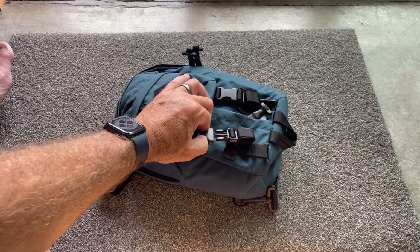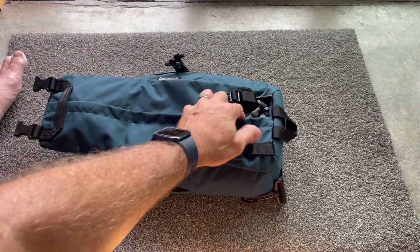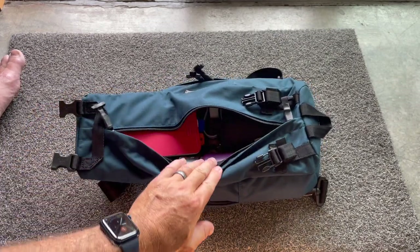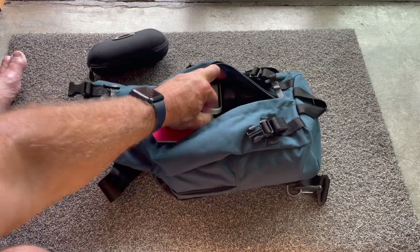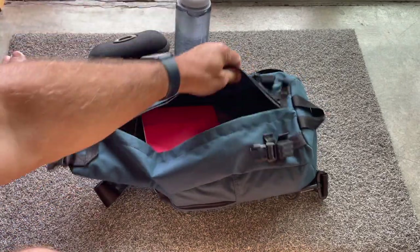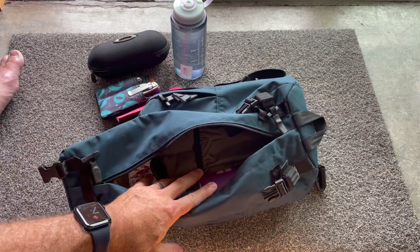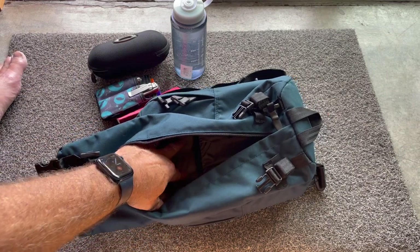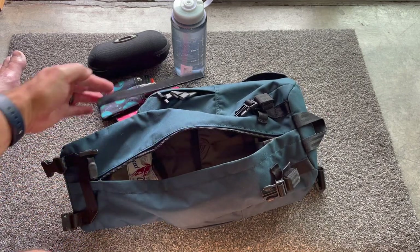Another thing — Maxpedition really excels at organization, and surprisingly this pack has very little of it. There are just those two mesh panels, but there's nothing else you can really organize. There's no internal little pockets — just that sleeve — so everything would just be loose in here.